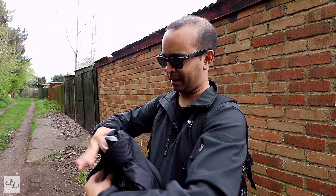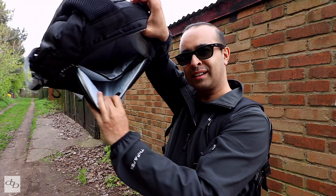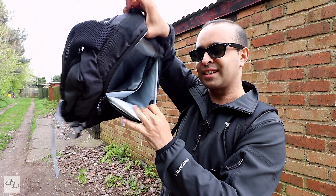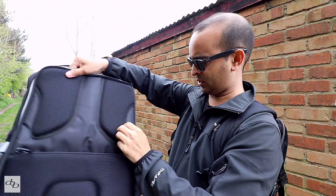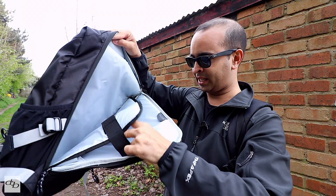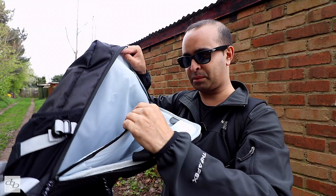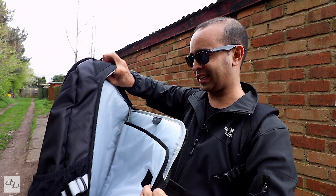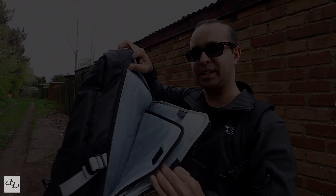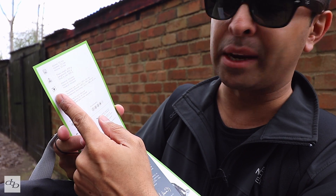I didn't show you where the actual laptop compartment is, mainly because I've only just spotted it - told you it was a first look. Right in there - can you see that clearly? If I drop it down you can see you've got all that space, two slots there with velcro holding it together. Even the bit in the middle is padded, so you could put your laptop straight in even without a sleeve.